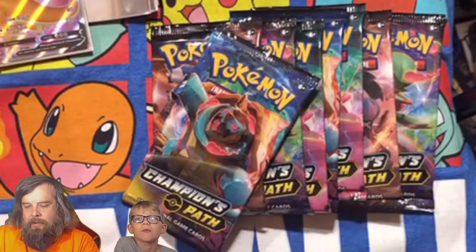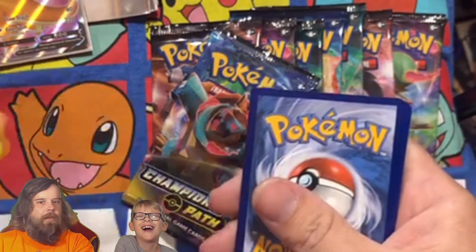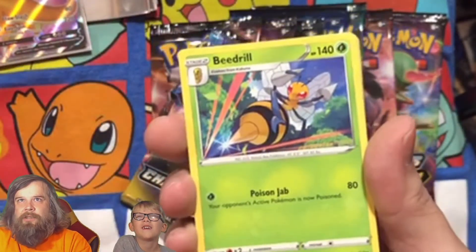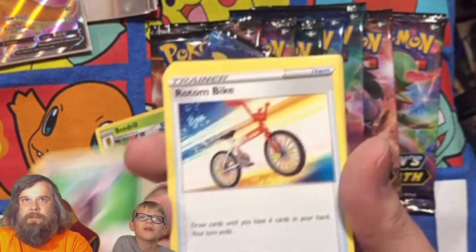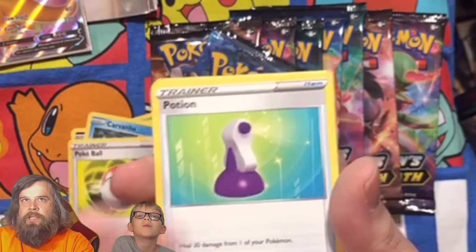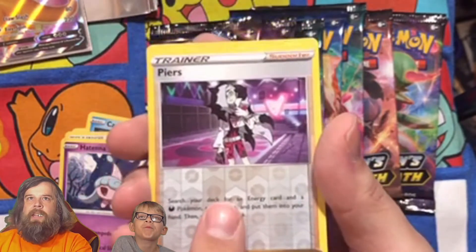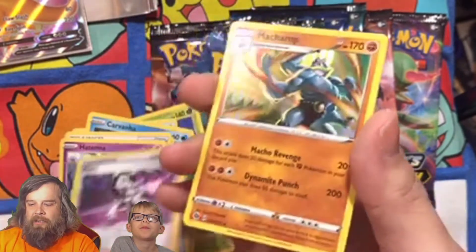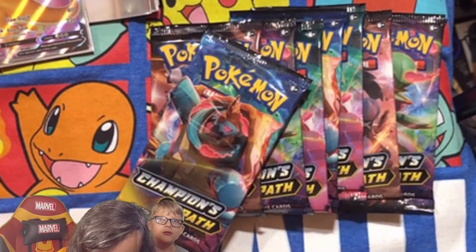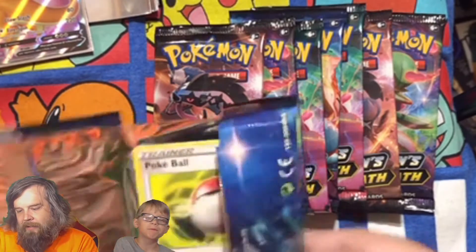Champions Path pack number two — water energy. We got a Beedrill — that's new, I've never seen a Beedrill like that. Suspicious Food Tin, Rotom Bike, Ekans, Carvanha, Poké Ball, Potion, Hatenna. Piers as our reverse hollow, and a Machamp holographic rare. Nothing fancy so far. Oh, I dropped a card — it was just a Hatenna, guys, don't worry. Next pack, moving on.